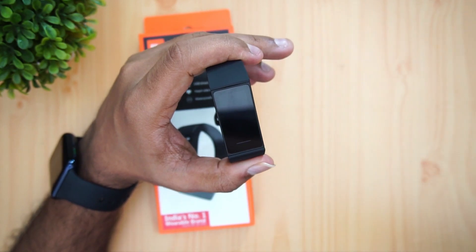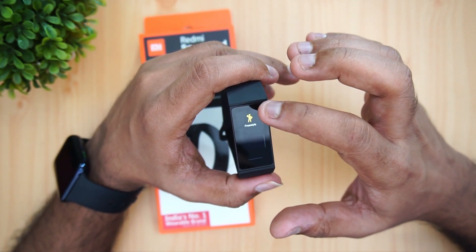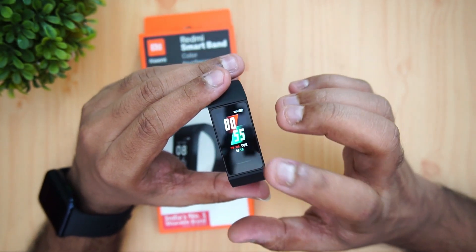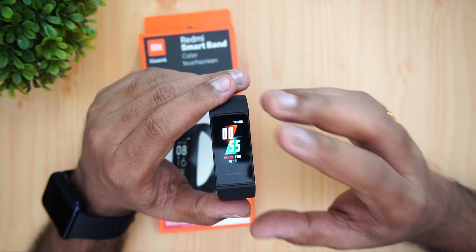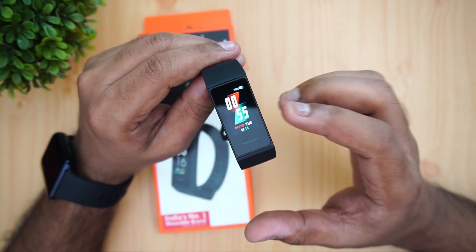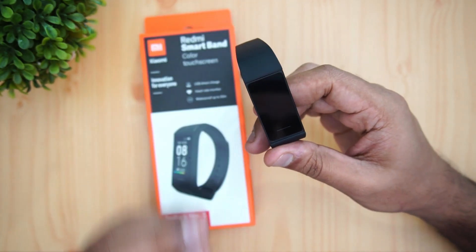The five workout modes are outdoor running, treadmill, cycling, walking, and freestyle. Talking about accuracy, we compared this with an Android smartwatch and tested both the step counter and heart rate monitor. We found that both heart rate and steps are more or less accurate and consistent across multiple uses. Continuous heart rate sensing is also included.